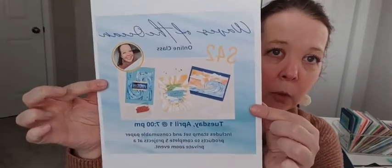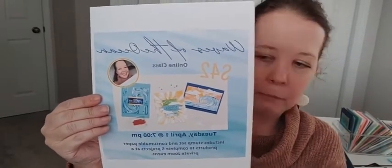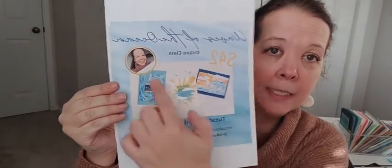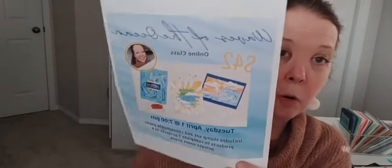Hi Donna, welcome back. Let me know if it's better — I kicked everyone else off the internet so hopefully we'll be good to go. The other thing I wanted to mention is my Waves of the Ocean class. This class happens in April — it's actually Tuesday April the 5th. This is an online class. With this class you get the stamp set to make the kit, as well as all of the paper and embellishments. The cost is $42 and I will send you the kit by mail prior to the class. The deadline to register is March the 1st. Go check out those pretty cards — I'll put the links in the event for you.